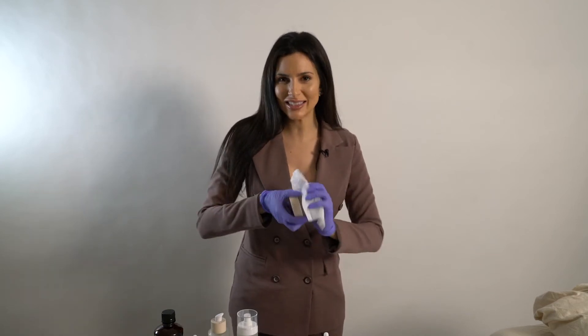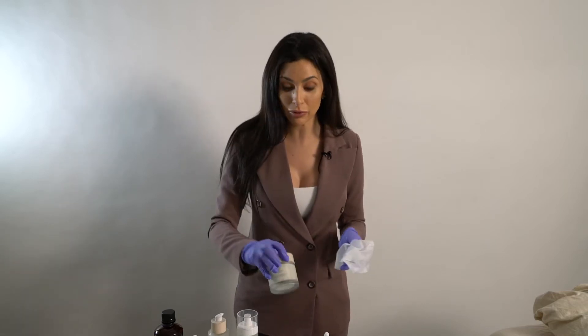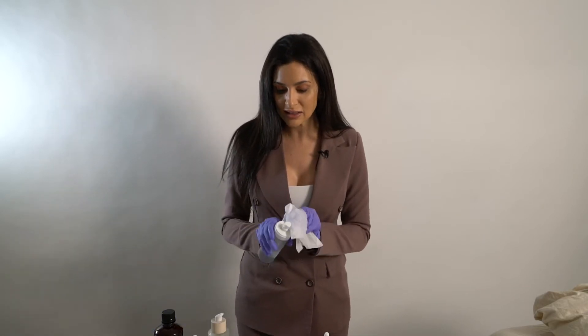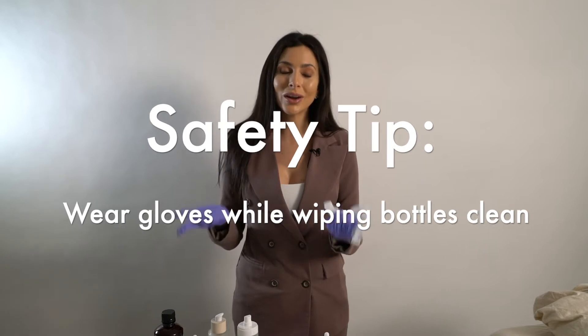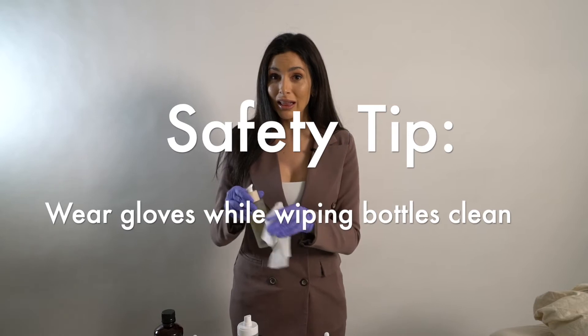Hey Glowgetter, join me for CIT Setup. I'm just finishing wiping down all of my bottles here, and this is something that's really important to do before you start treatment, even if your treatment room is already clean. You're touching bottles and then you're touching the face and going back to touching bottles, so it's really important to make sure that everything you touch has already been sterilized. Something to mention: Cavicide wipes are carcinogenic and our palms are one of the most absorbent areas of our body, so it's really important to make sure that you are wearing gloves.